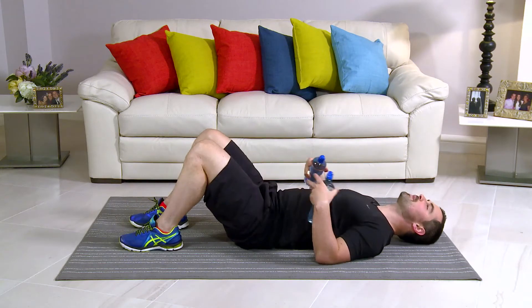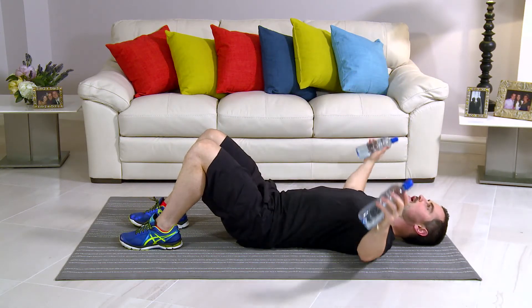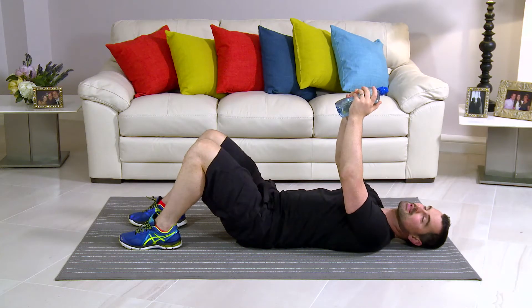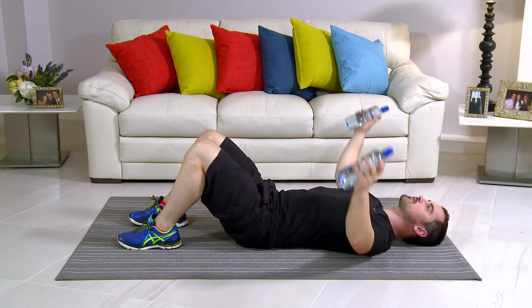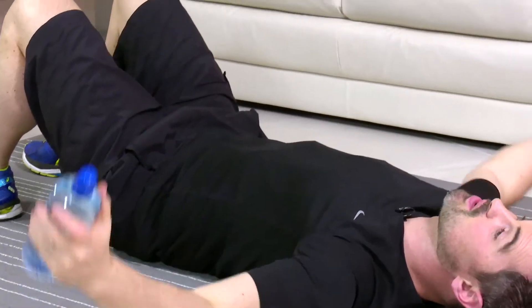This exercise is a lying pec fly. From here, take your water bottles. Come onto the floor. Knees bent. Back's nice and flat. And water bottles above the chest. Nice and long on the arms. And straight back up. You got it? You're on the floor. Okay, let's get started. In 3, 2, 1. And lovely and long. And back 1. My knees are bent. My back's nice and relaxed. That's really important. The chest is doing all the work.